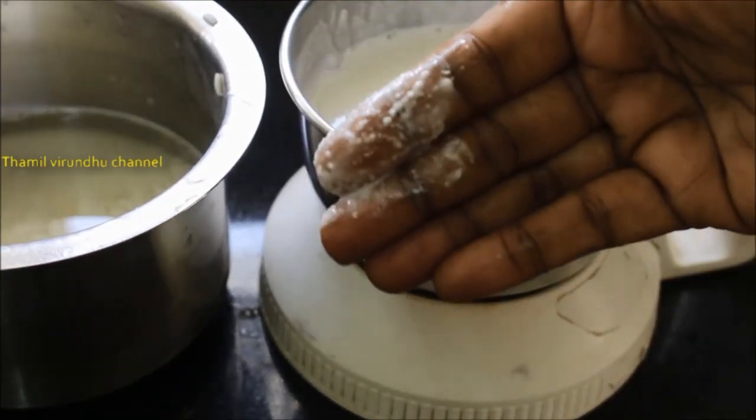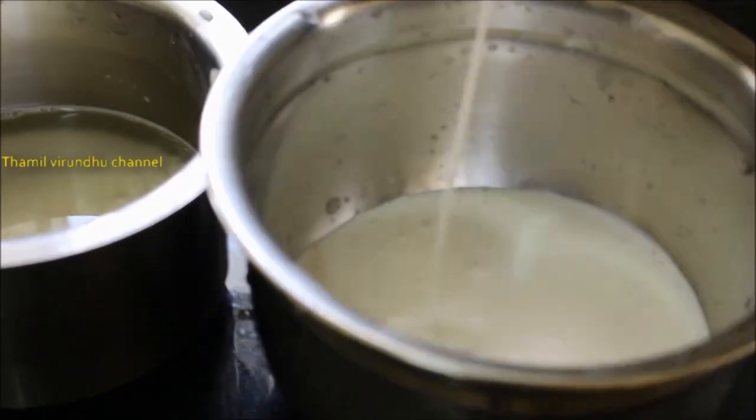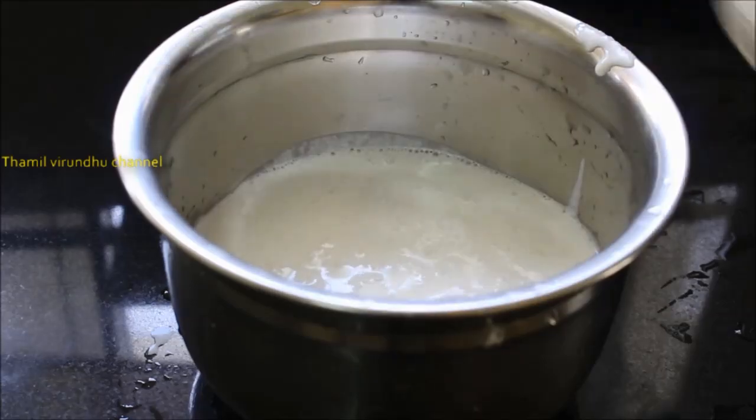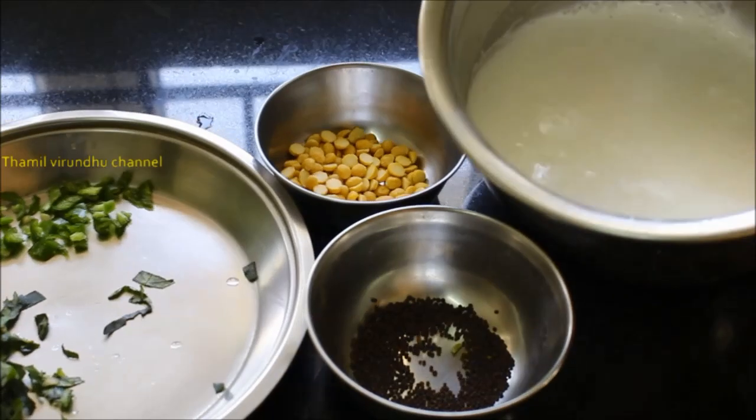Let's take a little bit of ice. Let's mix it in a little bit. It's a good taste.